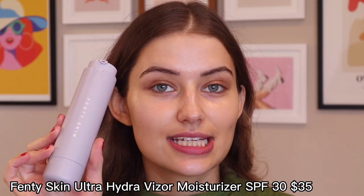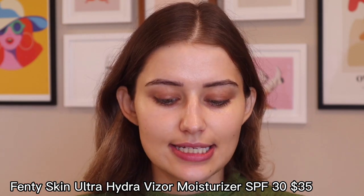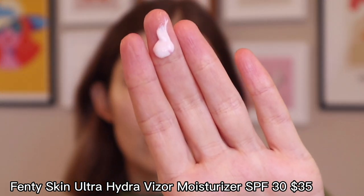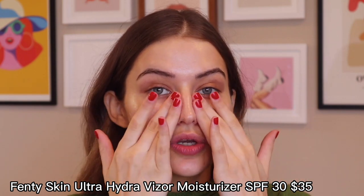This is the Fenty Skin Ultra Hydra Visor Moisturizer and I've been testing it out — so far I like it. This is the texture; it looks like a regular moisturizer. What I like about this sunscreen is it's super glowy — it kind of reminds me of just a glow-based primer. Being designed and created by a woman of color, there is no white cast whatsoever, so you can rest assured it's not going to wear funny under makeup.